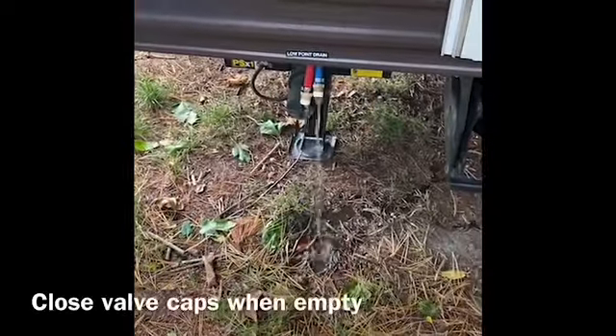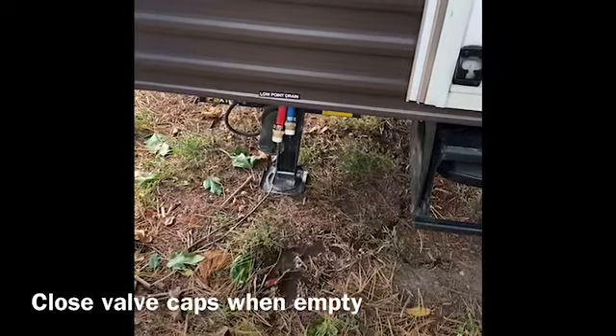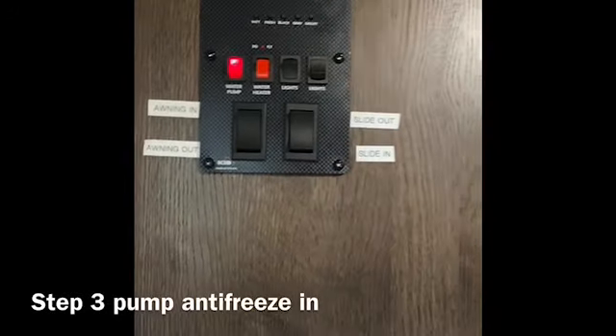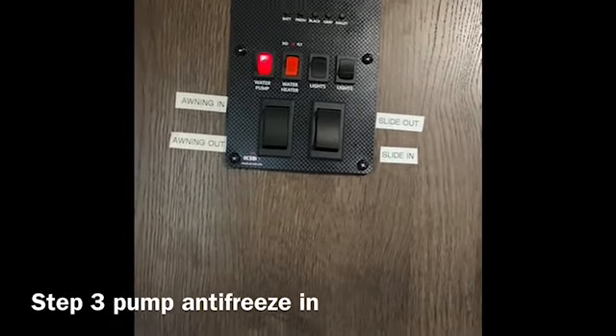We're emptying out the water from the low point drains at the back of the camper — both valves. Right now we are pumping antifreeze into the system.